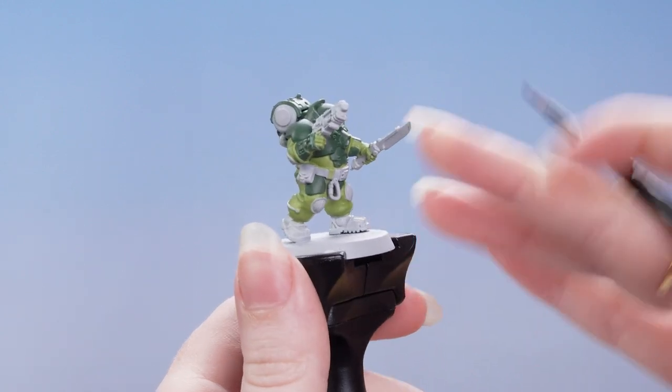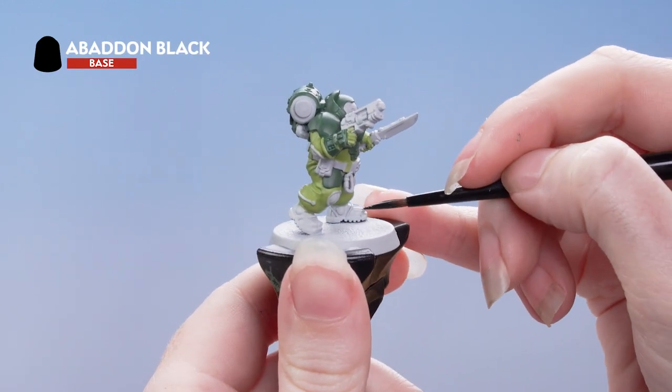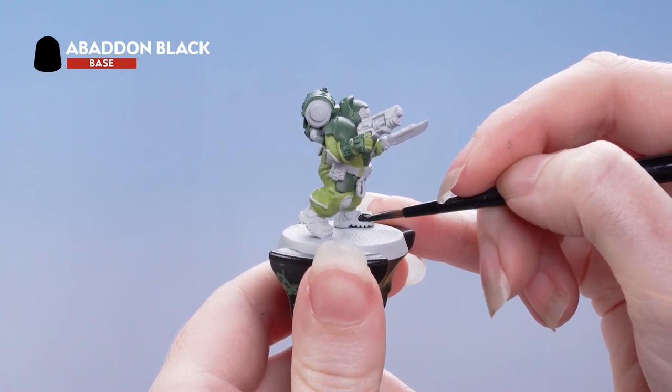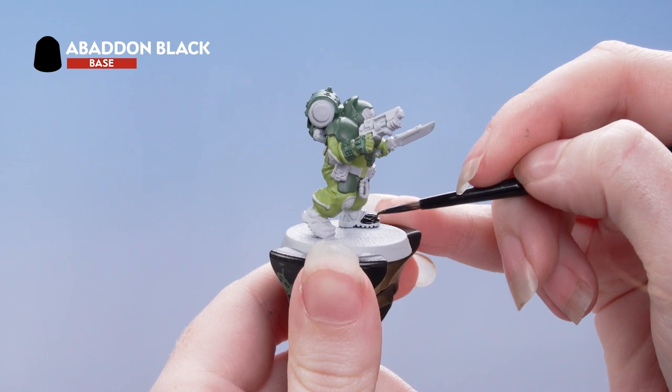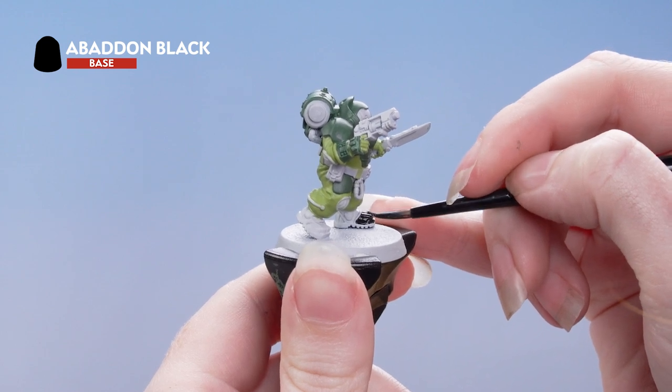Once that's done we're going to use Abaddon Black to pick out some areas of the boots. We're also going to use this for some parts of the backpack. Don't forget to do the knee pads too.